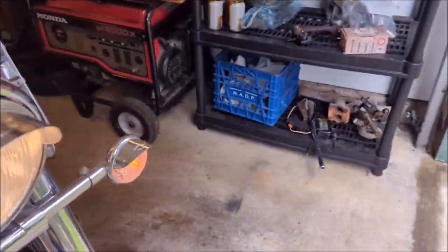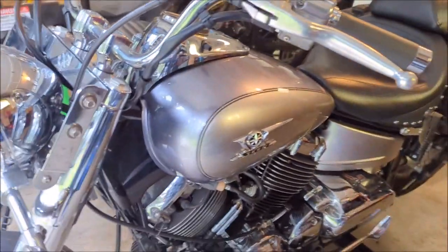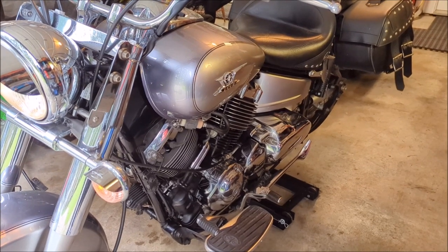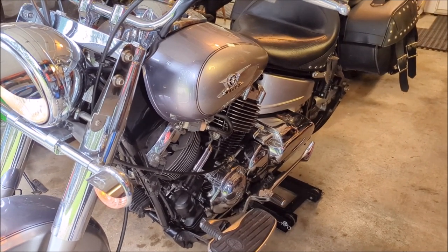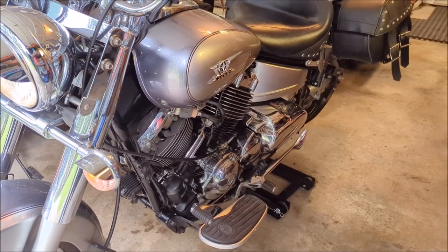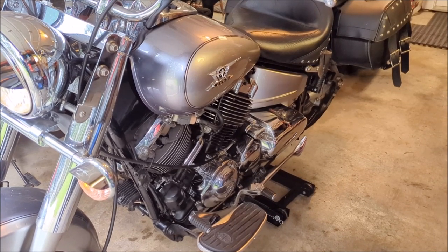She's running great. I'm really happy. Thanks very much to everybody that stuck around to watch this little project. We've got her running and no longer have leaky carbs. Even got the oil change done - that's how I discovered the problem, just getting her ready for riding season. Be sure to like and subscribe, leave a comment, let me know what I'm doing wrong. Keep the rubber side down guys, bye for now!